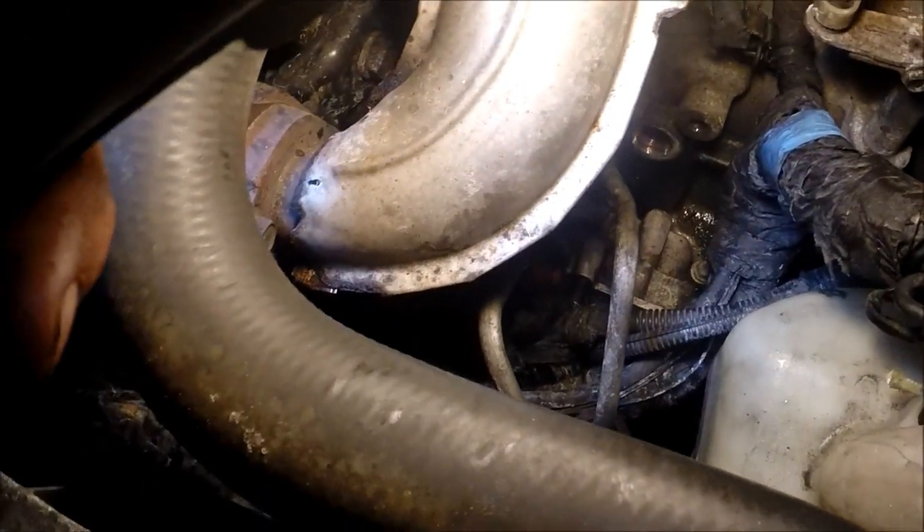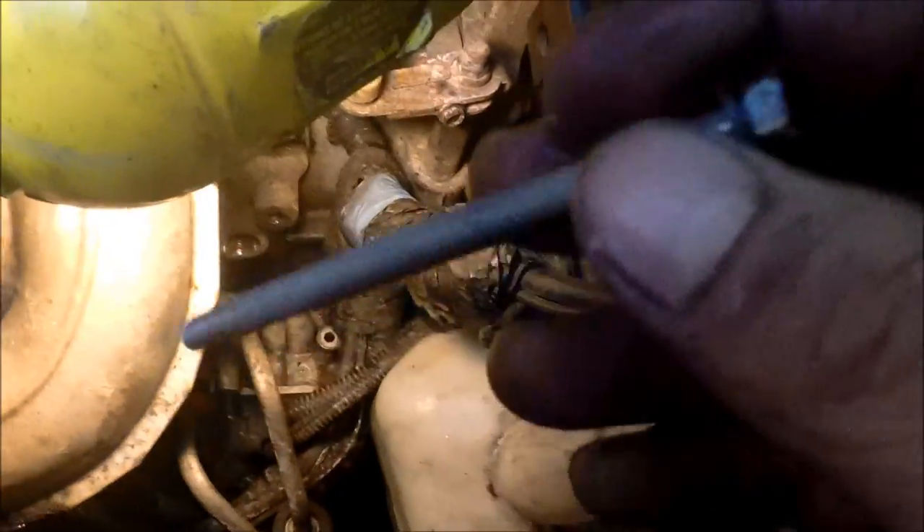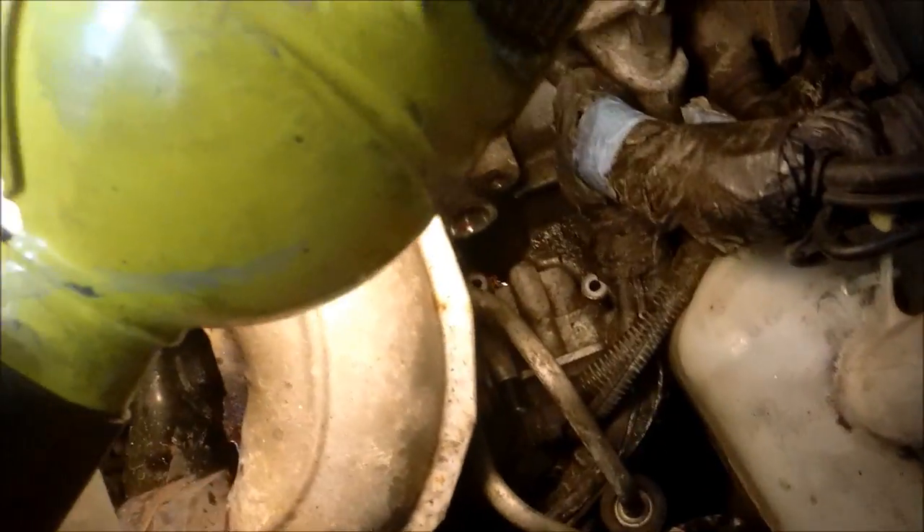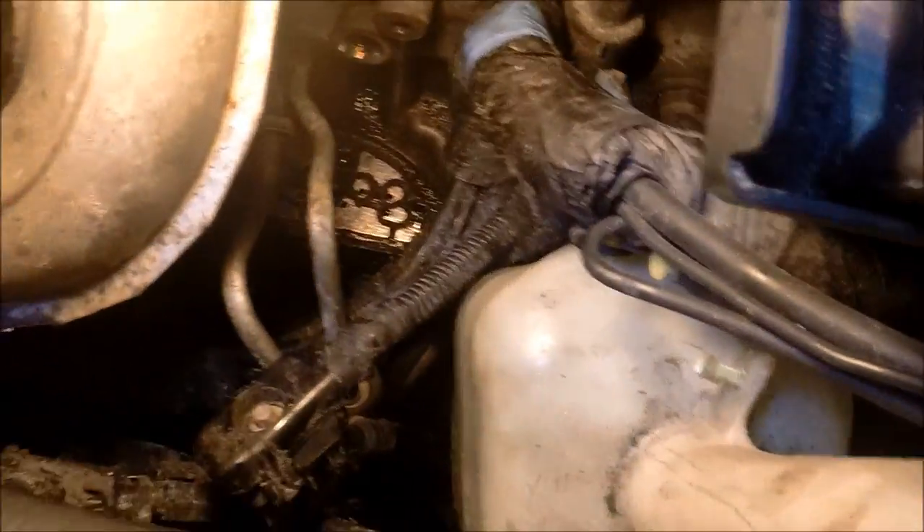We're going to remove those the rest of the way out. The bolts have been removed — they're pretty long compared to the solenoid. Remove the harness connector so it is free, then pull it out through the bottom.